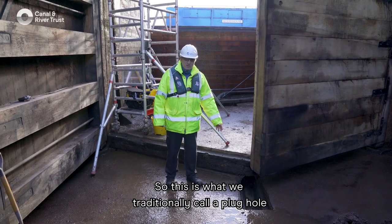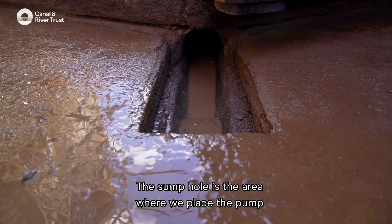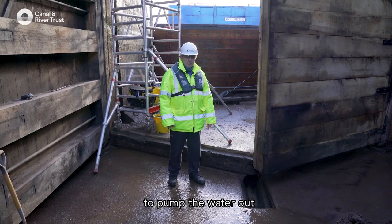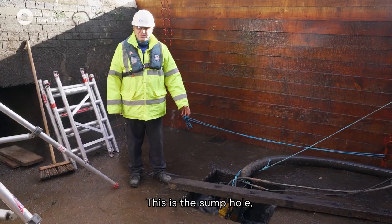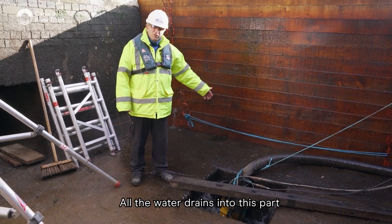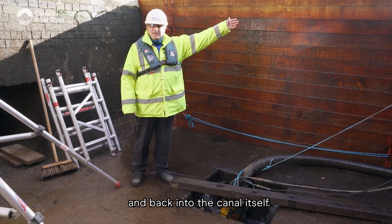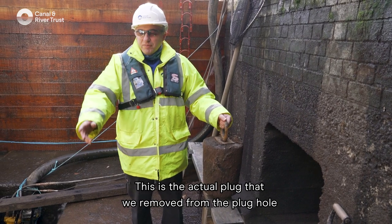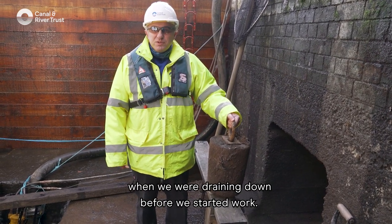This is what we traditionally call the plug hole, and it feeds the sump hole behind me. The sump hole is the area where we place the pump to pump the water out and keep it as low as physically possible in the lock. All the water drains into this part and the pump then pumps it back over into the canal itself. This is the actual plug that we removed from the plug hole on the other side of the lock gates when we were draining down before we started work.